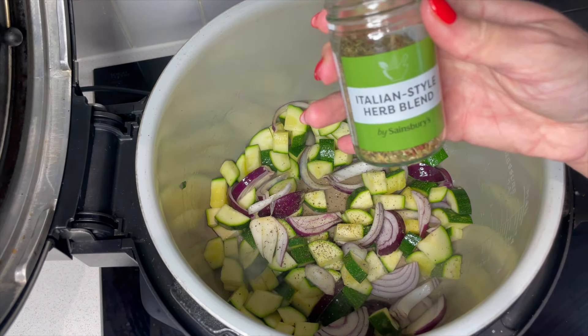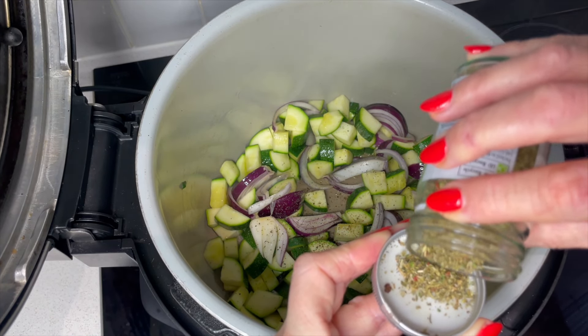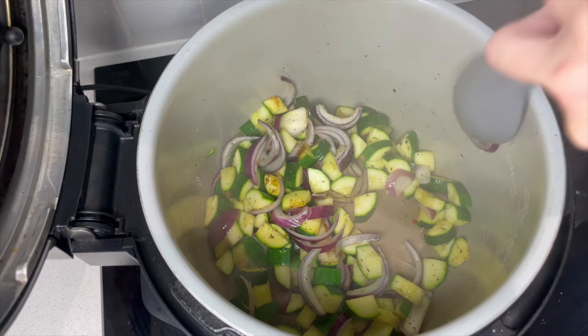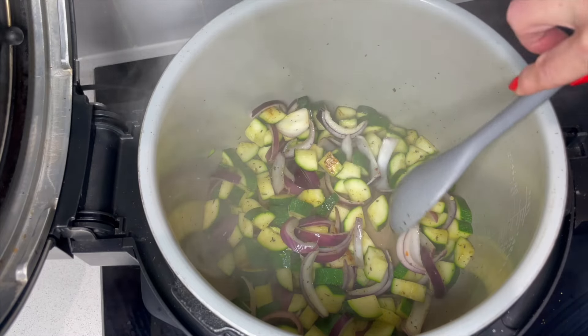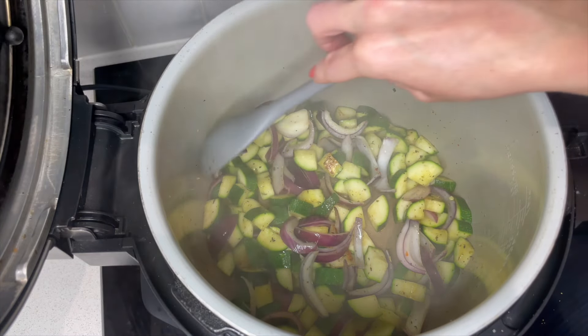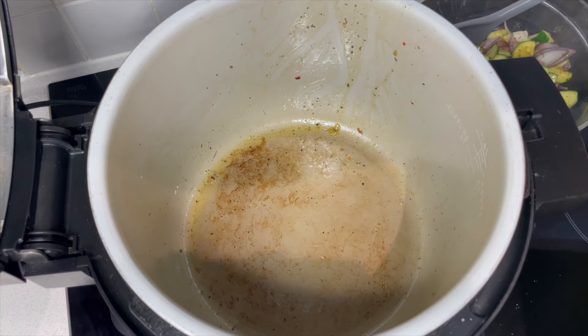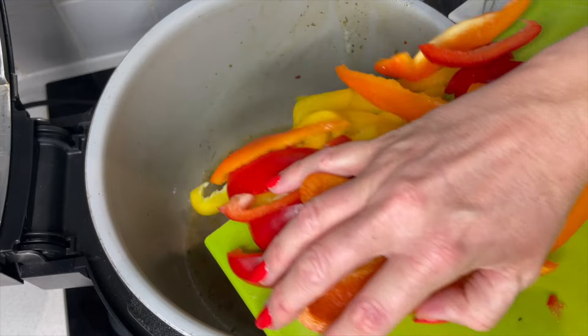I've got some Italian style herbs here so I'm going to go with about half a teaspoon. We're starting to get a little bit of color on these and they're starting to soften. I don't want to do too much because this is going to be slow cooked for a long time, so I think these are ready to come out now.